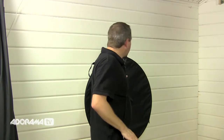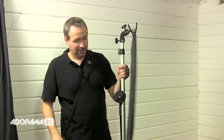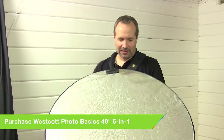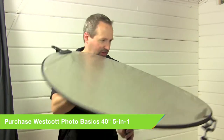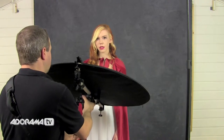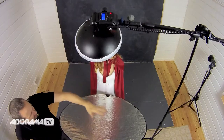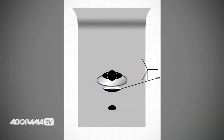We'll deal with the background in a minute but let's start with just getting Fern's face correctly lit. Light from above is fine but we need a light from below just to fill in the shadows underneath the chin. Although we could add in a second light, we could also use a reflector — so that's what we're going to do. We're going to put a little reflector in just underneath Fern's chin to bounce light from the beauty dish onto her face.